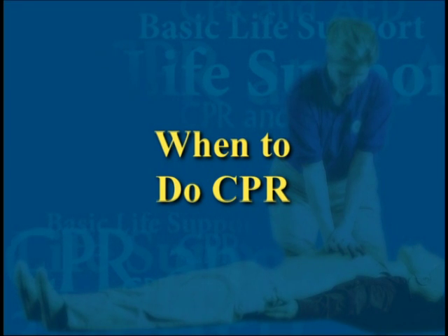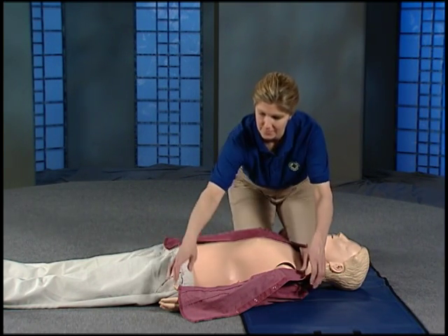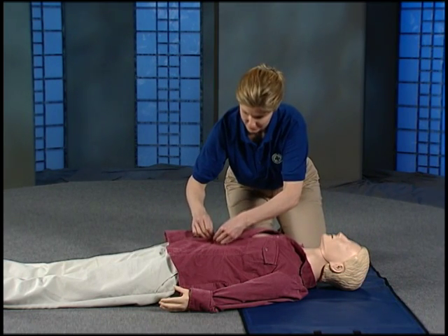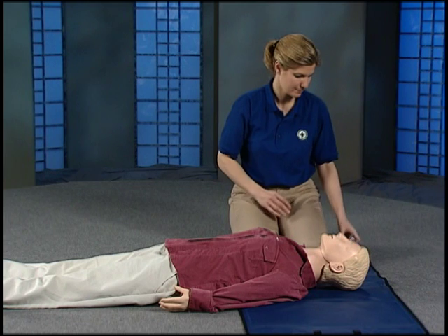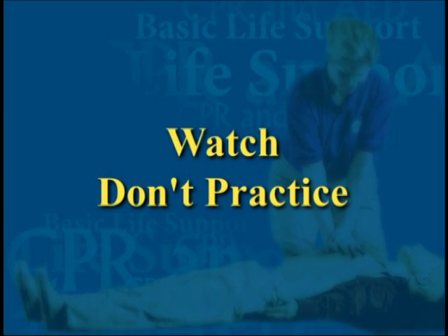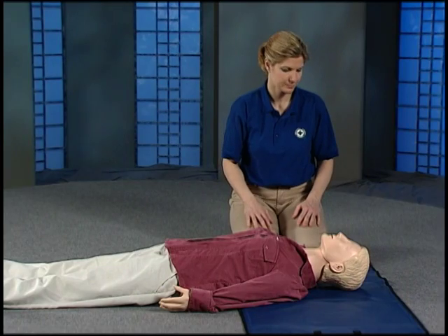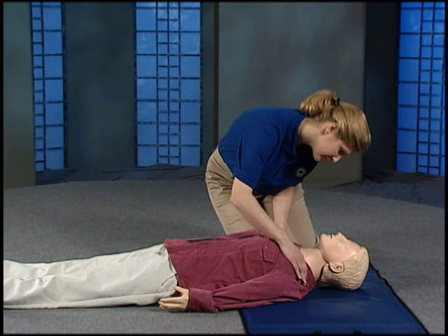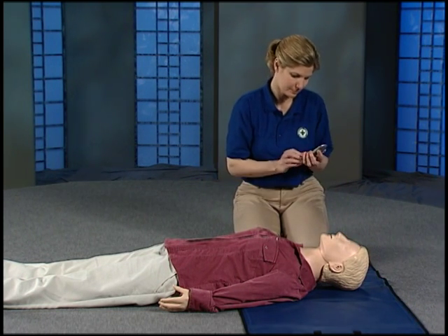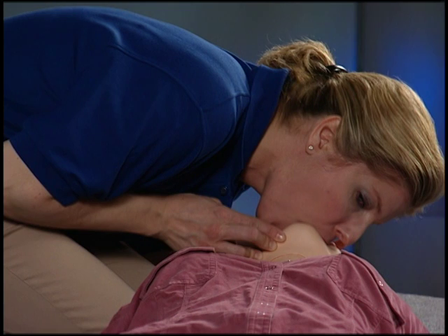Now that you know the essentials of CPR, let's talk about when to do it. For this section, you'll need a shirt or jacket for the mannequin. If you can't find a jacket or shirt, use a paper towel or something else to cover and remove from the mannequin's chest. You'll also need a phone to practice calling 911. The video will show you the steps to take before you start pumping and breathing. Right now, watch — don't practice. If you find a person who looks unconscious, you must decide if they need CPR. Before you begin pumping and breathing, you need to check if the person can respond to you. If not, call 911 to get help on the way. Next, you'll need to find out if the person is breathing. If not, give two breaths and begin pumping like you learned earlier.